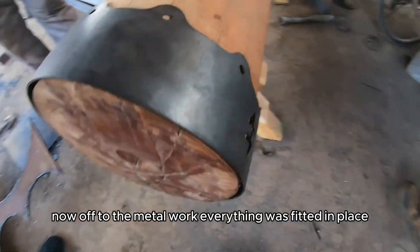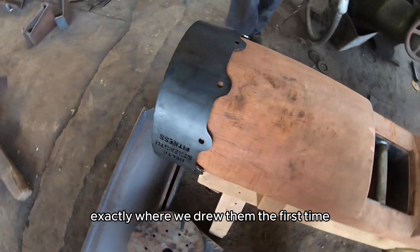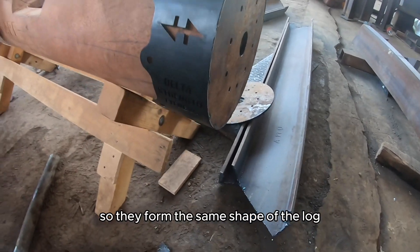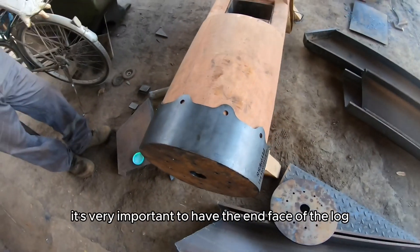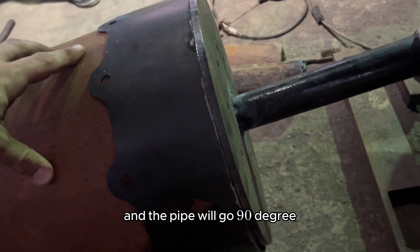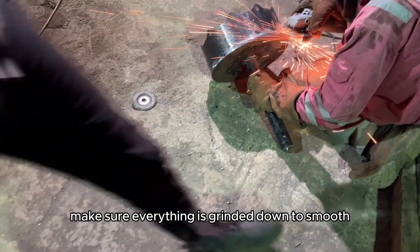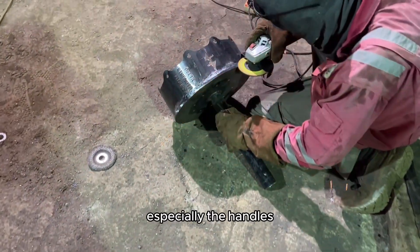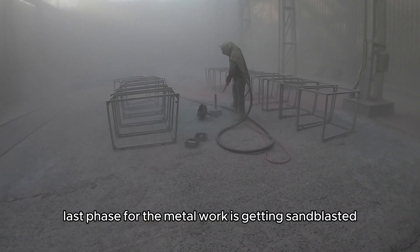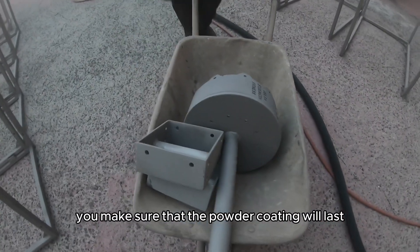Now off to the metal work. Everything was fitted in place — all the handles left and right on the center line, exactly where we drew them the first time. Even the end plates were fitted left and right so they form the same shape as the log. Here is why it's very important to have the end face of the log very straight and flat, so the steel plate sits nice and flat and the pipe will go in at 90 degrees. When all the welding is done, make sure everything is ground down smooth, especially the handles where athletes put their hands. Last phase for the metal work is getting it sandblasted before the powder coating — this way you make sure the powder coating will last for a long time.